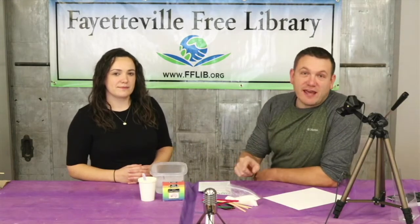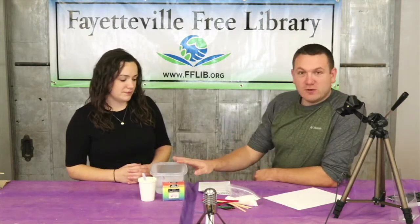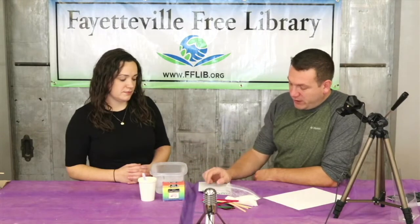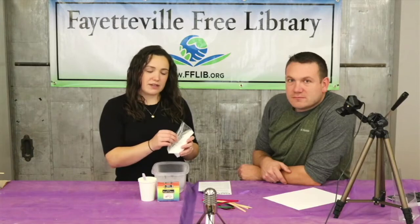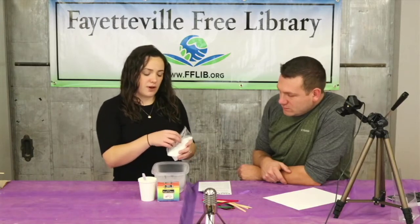For your first step you'll want to heat up two cups of water in the microwave, or you could bring them to a boil on the stovetop. If you put it in the microwave, put it in for about three minutes — we want to heat up the water as hot as we can get it. Next, pour in the half cup of borax into the hot water, start stirring it up, and dissolve as much as you can into the water.